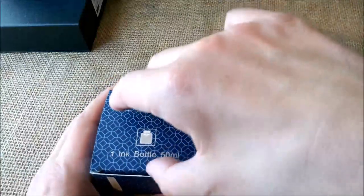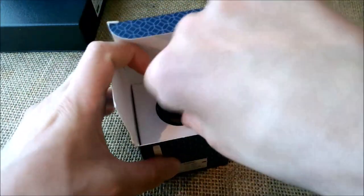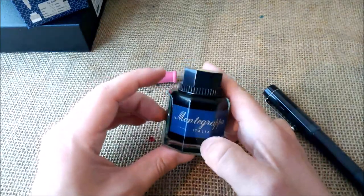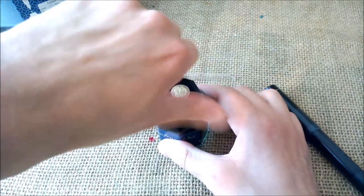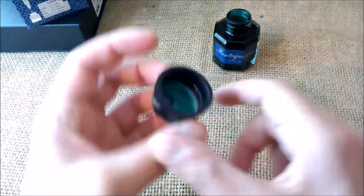What we have to do first is get the bottle of ink, take out these papers and stuff and put them away. We have here the green ink from Montegrappa. This is a nice ink — I already tried it in other pens — and let's open it and try not to move the hands too much so we don't have any accidents.